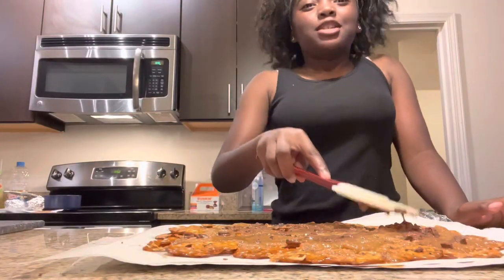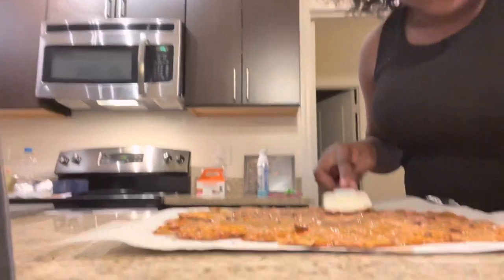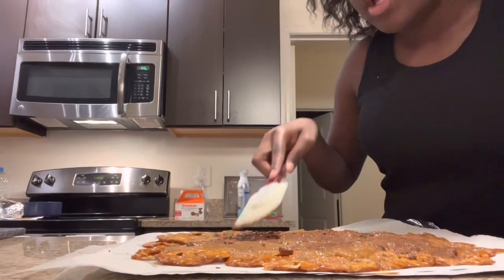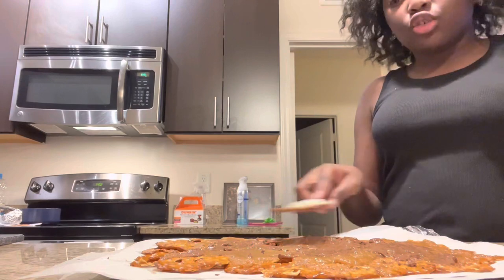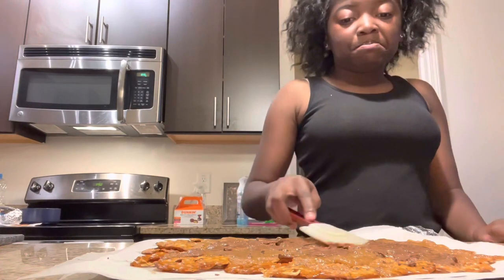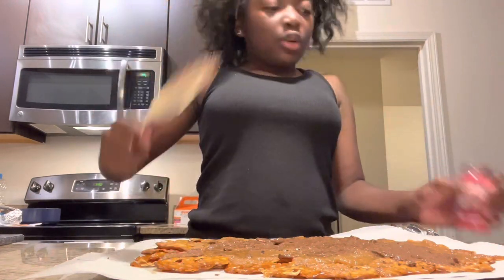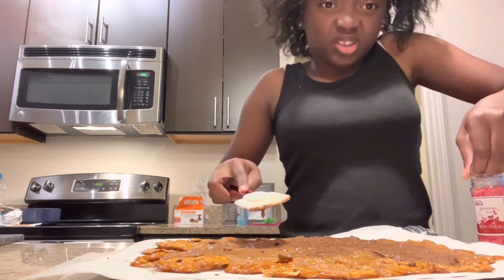Hey, y'all, I'm back. I put the chocolate on there already and it's starting to melt. We have to do it quick because it hardens very fast. When I'm done spreading the chocolate, I'm going to put the sprinkles, and then we're going to put it in the refrigerator for about two to three hours. Now we're going to add the sprinkles — I'm going to open up the sprinkles.